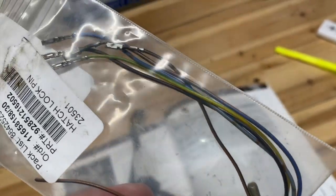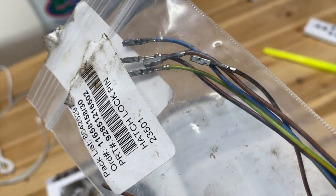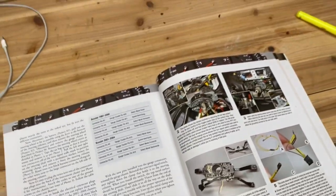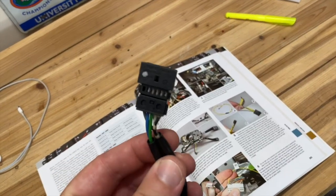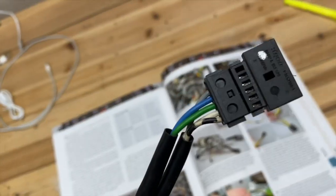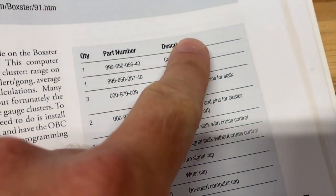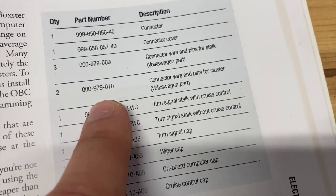Here are the screws that attach it, and he sent me some pins from one of his spare Boxsters that we will need. In the book, they have a diagram showing how to create a little connector that would fit into this connector, but that's about $30 more in parts and really just lets you disconnect it later. I'm going to take the route the seller recommended and just hardwire it. If you do want to create that connector yourself, here are the part numbers — you can actually get them through a VW dealership.